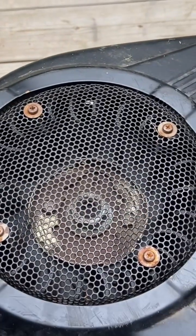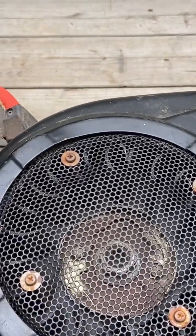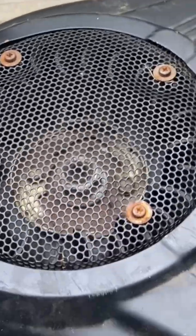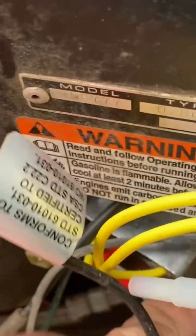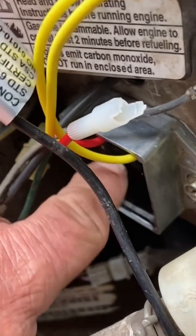If that all works good, you know your stator is okay and you don't have to dig into the motor, take the flywheel off, take the stator off, and replace it — which was not the case here; the stator is good on this one. However, right next to it is what they call a regulator.